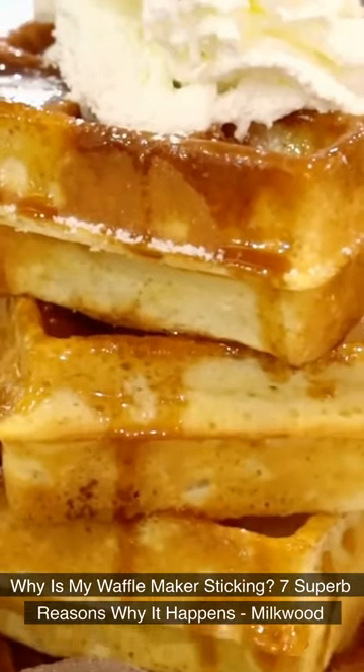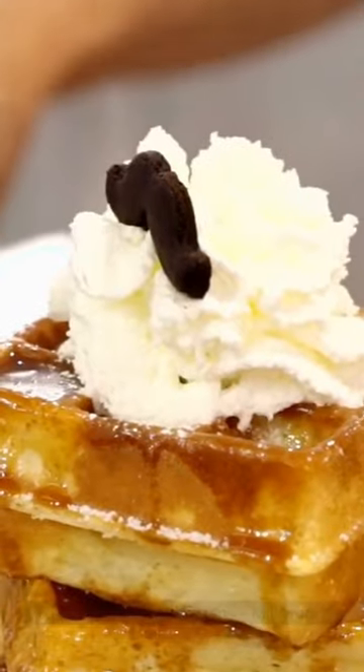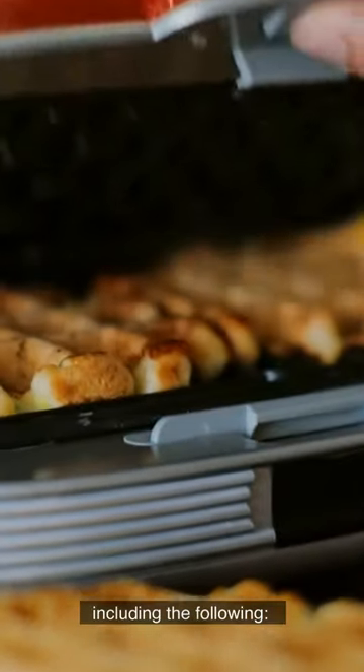Why is my waffle maker sticking? 7 Superb Reasons Why It Happens. Waffles may stick for a variety of reasons, including the following.